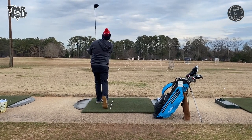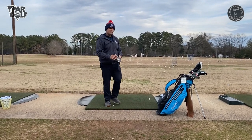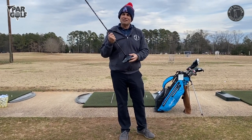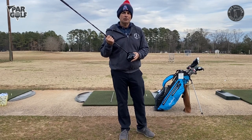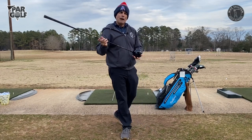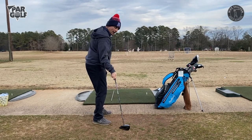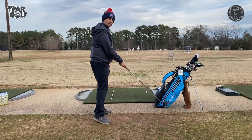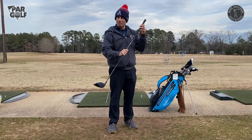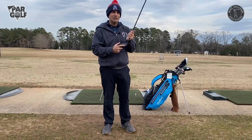That was more center face but my face was open — it went to the right. Is there anything else besides the face being open that could have made the ball go right? I say 'open' relative to the path. I could have swung the club with my face square to the path but hit the ball on the way out to the right — so my face could have been square to the path but open to the target line. I also could have made contact more towards the heel.